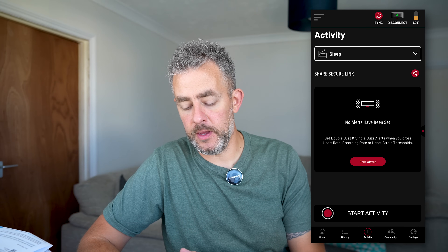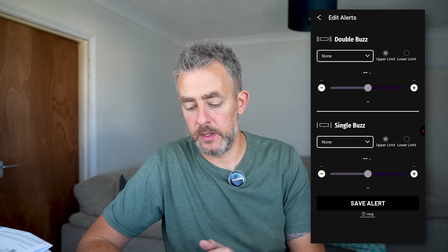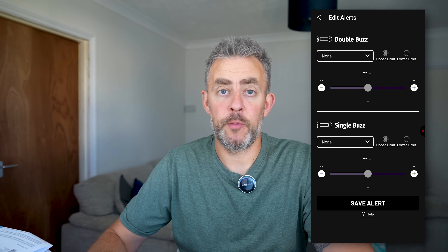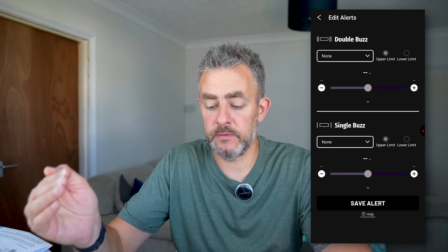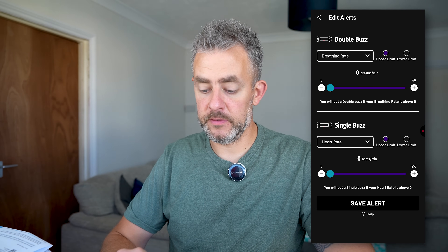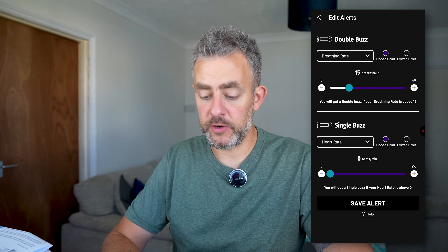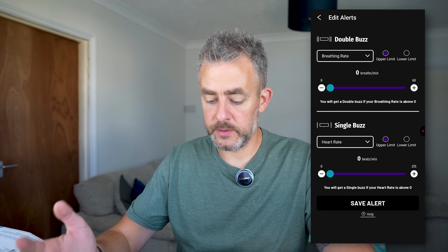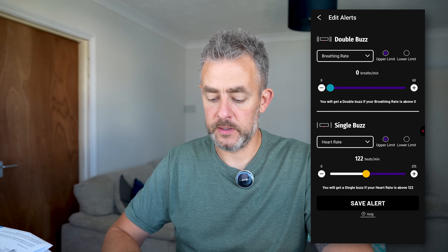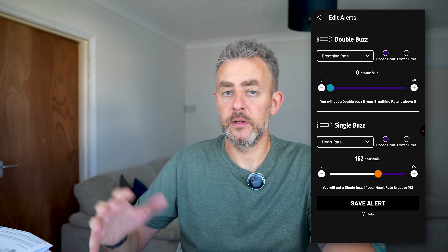This is the application. In the activity section, you can edit alerts and set the monitor to buzz or double buzz on certain things — like if your heart rate or breathing rate increases. You can set an upper or lower limit for breathing rate, so if it hits that threshold it will do a double buzz. And at the bottom you have heart rate — so you can set maybe 162 or something — and that'll do a single buzz, so you know exactly what's going on as you're working out.